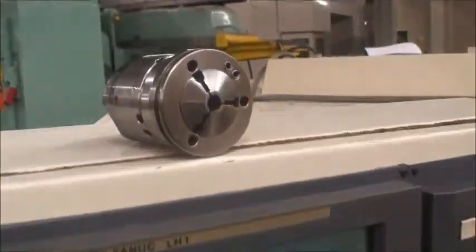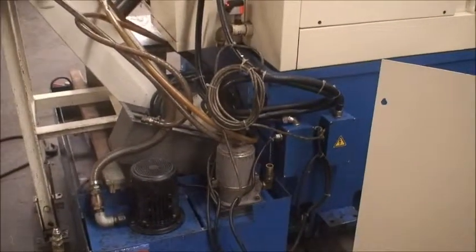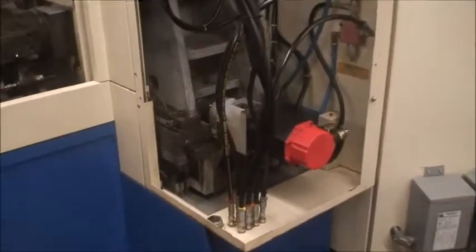It's also equipped with a parts catcher, parts conveyor, chip conveyor, coolant system, ME high pressure coolant system, spindle chiller, and auto lube of course.